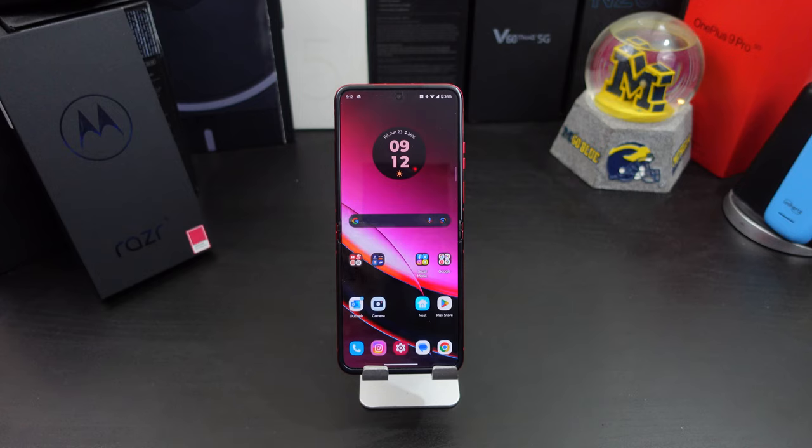Hi everyone, this is Joseph from Forrest Tech Reviews, aka your favorite Cajun tech reviewer, back with another video. Today I'm gonna give you the first 10 things you should do — some tips and tricks — with the Motorola RAZR Plus. But before I get into this video, check this out.